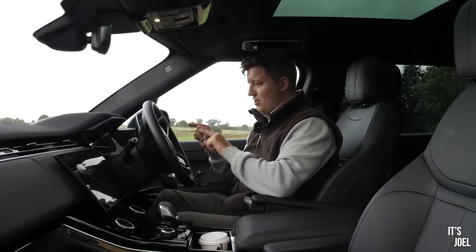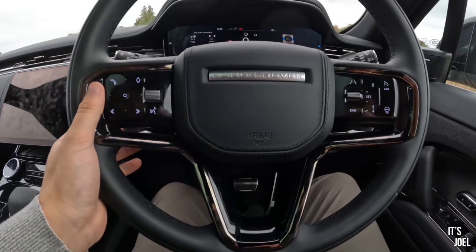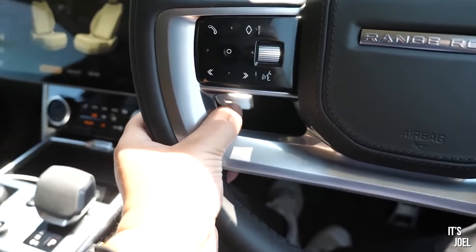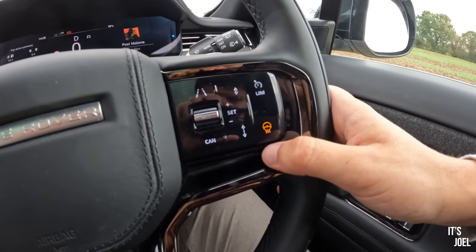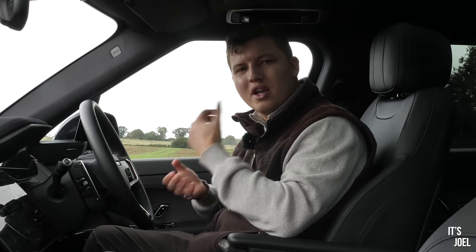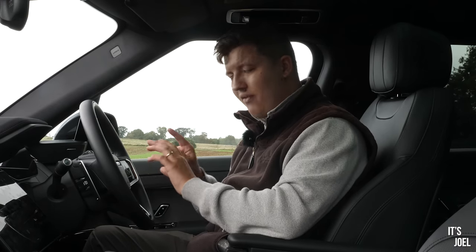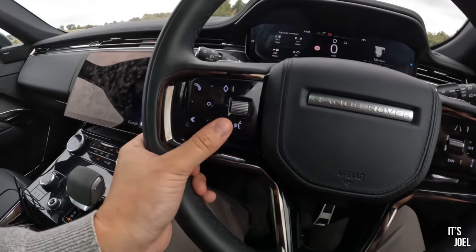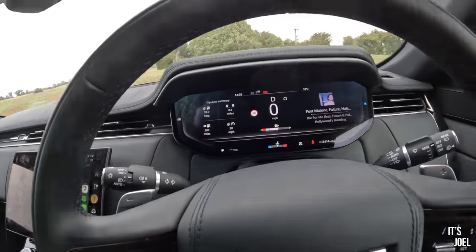The steering wheel is a different design — it doesn't have the grab holes the full-size Range Rover has, which I actually miss because it was a nice way to rest your hands on longer journeys. All the buttons are exactly the same, and one of my major complaints with the L460 was the responsiveness of these buttons. I'm pleased to say the responsiveness when clicking to change a track or adjust the cruise control is much more responsive and hasn't been a problem in this car.